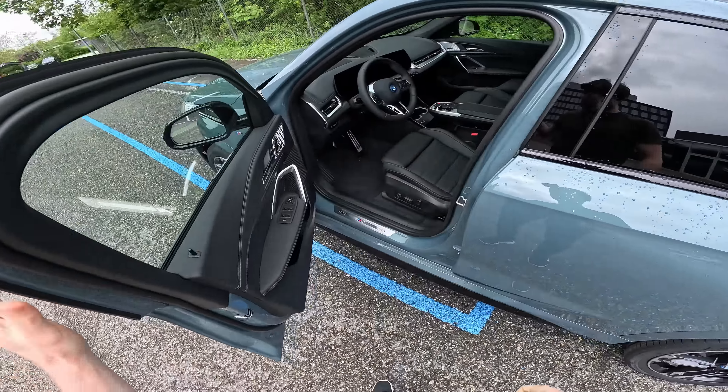In D mode you can just let the car roll when you release the accelerator if you don't want aggressive regeneration. Everything is smooth and high quality. The driving feeling isn't far off from the BMW i7, which is double the price. BMW has brought the same premium driving quality to this iX1. The drag efficiency is 0.26, 0-100 km/h in 5.6 seconds, and it's limited to 180 km/h.